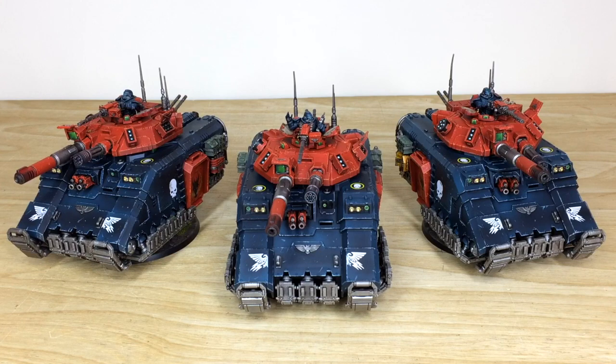Hey guys, hope you're well and welcome to this commission showcase video. We have three awesome new Primaris Executioners for you guys to check out, and they're painted in the scheme of the Obsidian Dragons — which, if you're not familiar with it, is from Tabletop Tactics and Lawrence and the guys over there.